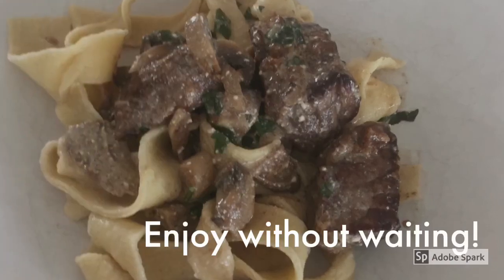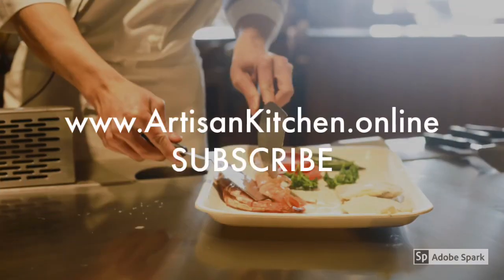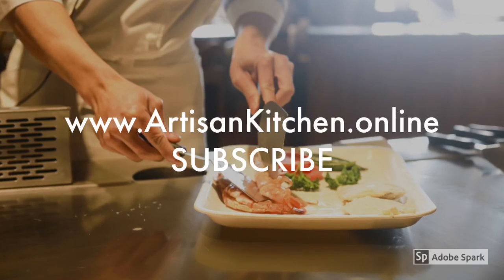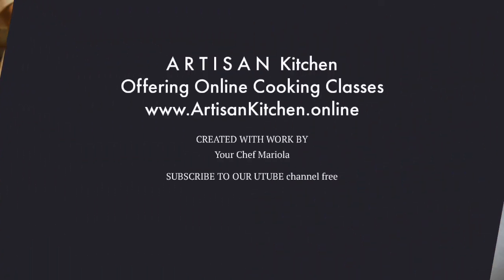And so here it is — the tasty pasta with my beef stroganoff recipe. I hope you enjoyed this pasta making process. If you would like to check out more videos on our YouTube channel, please find Artisan Kitchen and subscribe and like the channel. It costs you nothing and I will appreciate the support. You can check out our website for online cooking programs as well. Thank you for your time and support. I will see you next Thursday with a new updated video.